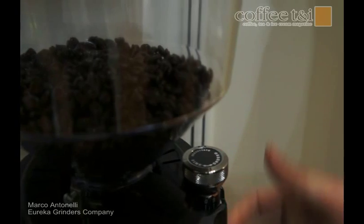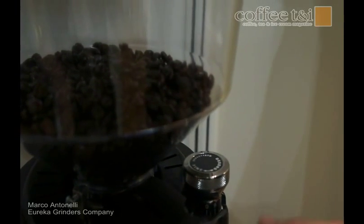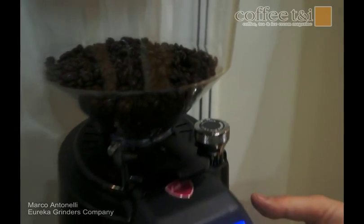We adjust the flat burr by coming down with the rods and moving up the motor with the flat burr.